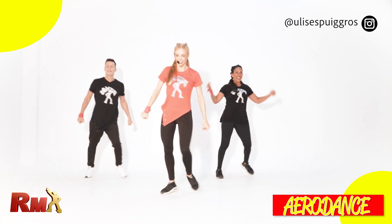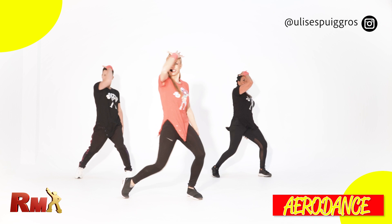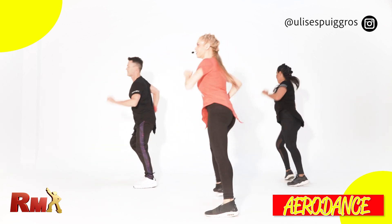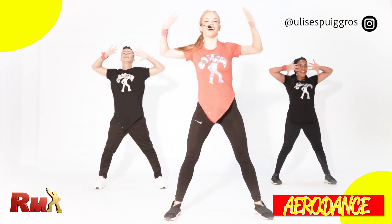Up, up up and scissors, extend double, give me turn up, up down front, yes. From the top, come on.